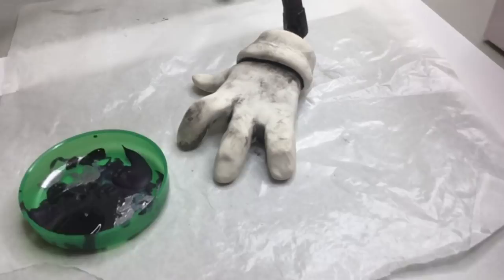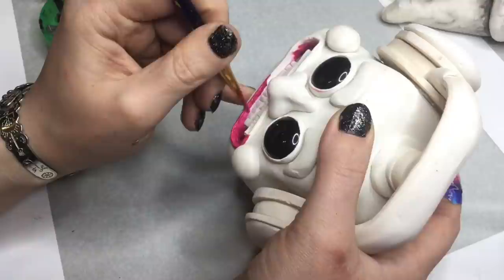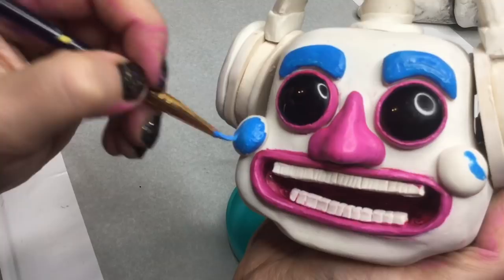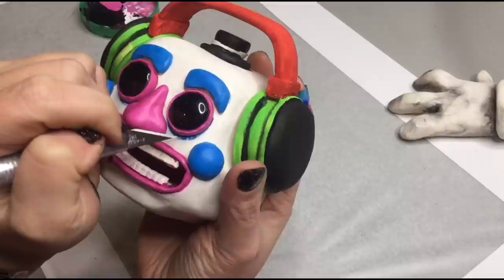Next we're going to be painting his face. I'm using processed magenta acrylic paint as my base, and then I'm going to put pink over that. This way I won't have to do a lot of layers — just the magenta and the pink on top. Next we're going to do the blue: I didn't have this color in my collection so I'm mixing light blue and dark blue together. I think this is pretty close to the original color and it's very vivid. The bar for his headphones is red and I'm using parakeet green for the headphones. I wanted to make sure I added the scratched area under the eyes — that's one of my favorite details of DJ Music Man.